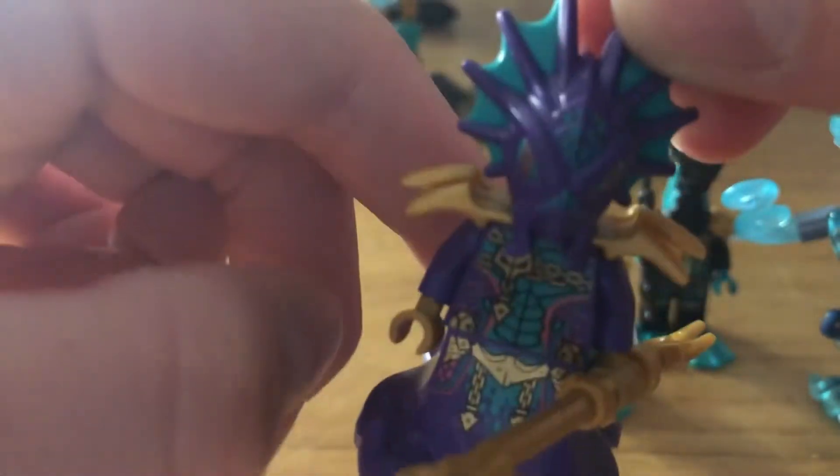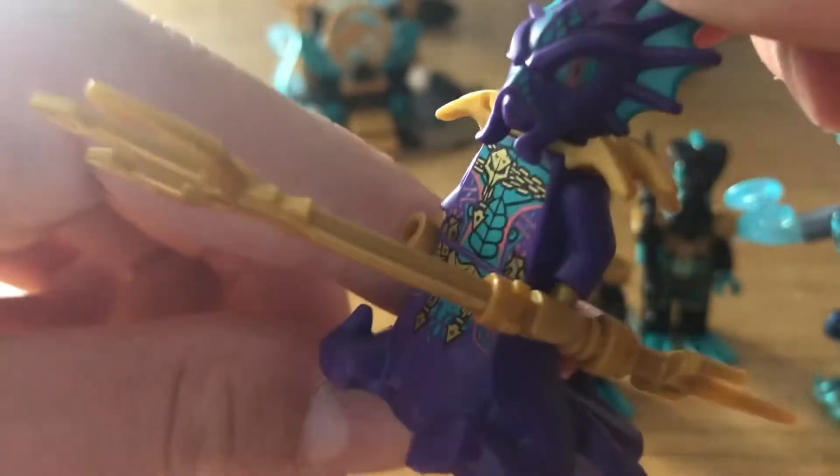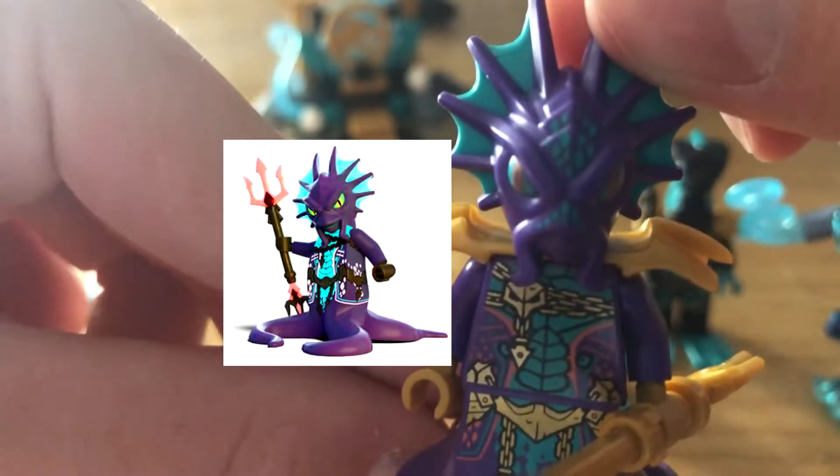He's got a headpiece here which looks a little different to the show, but overall it's really good. He's also got stuff on the back with shoulder pads, and his trident.